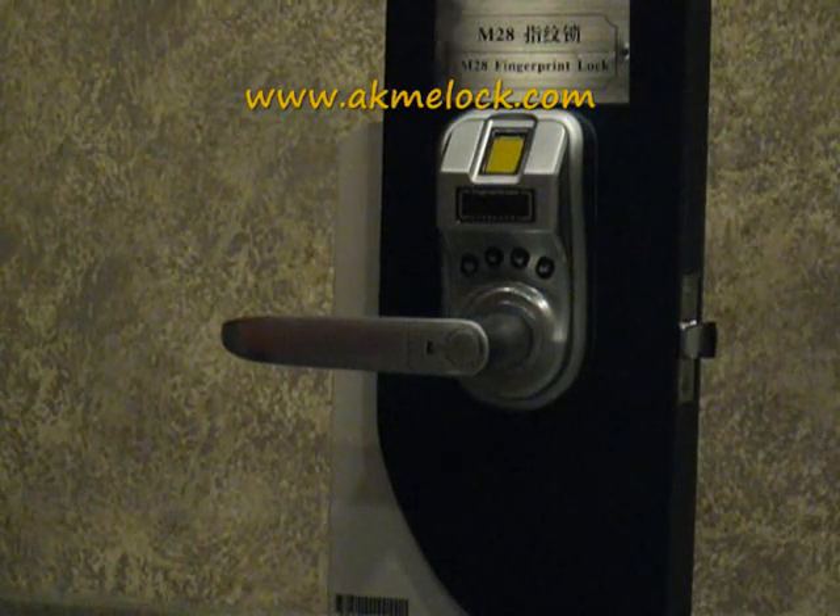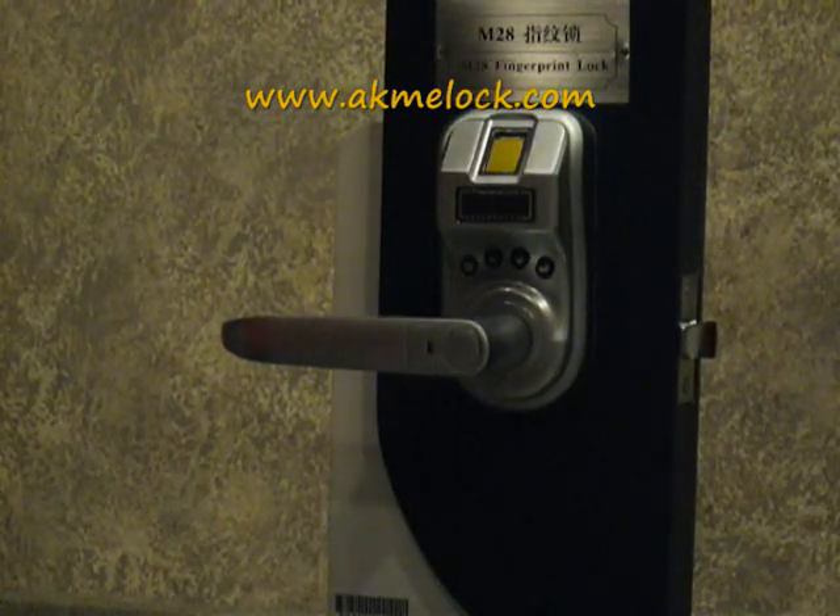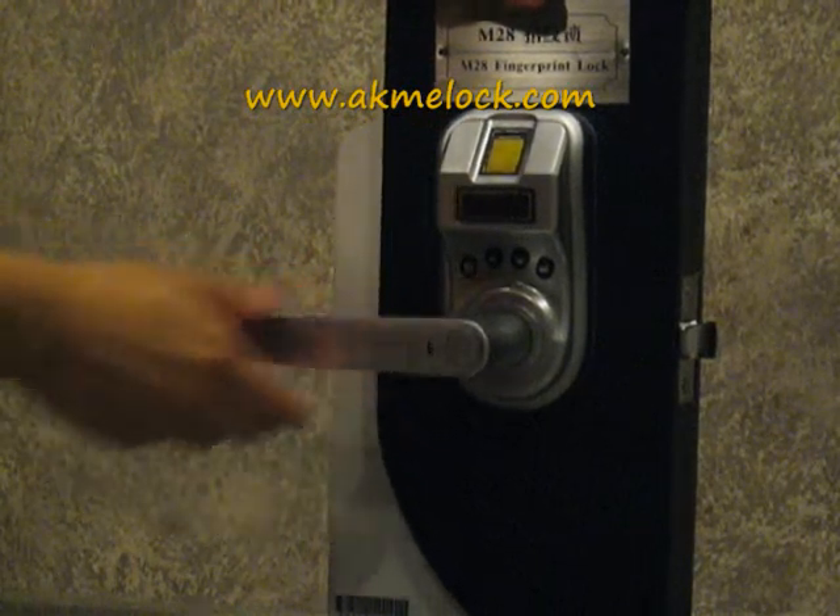Now I'm going to show you how to operate the fingerprint lock model M32. Right now the lock is locked, as you can see.